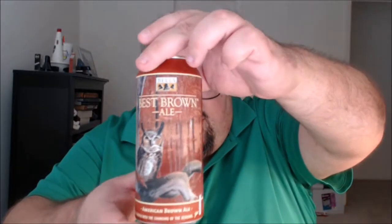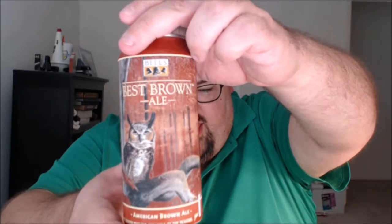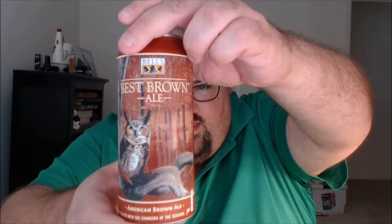What's up everybody, Justin here bringing you another poorly reviewed beer from Bell's Brewery in Comstock, Michigan. This is their Best Brown Ale, the fall seasonal from Bell's Brewery, and here's what they have to say about it.